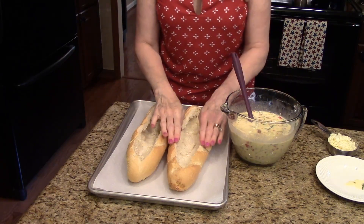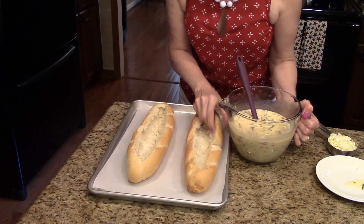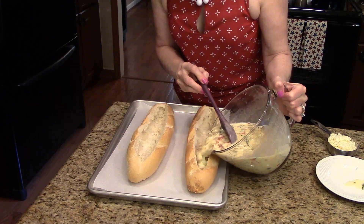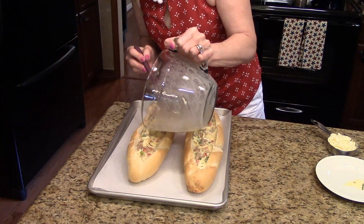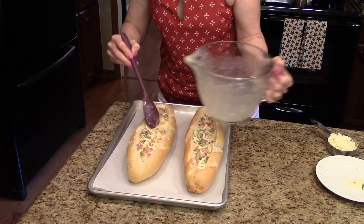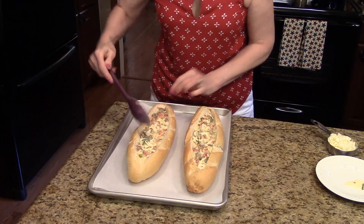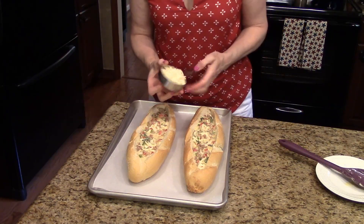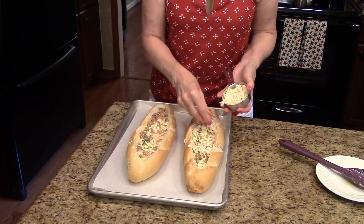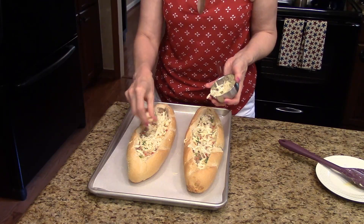I have my bread here and I've taken the insides out and made little bread boats. I'm going to pour half into each, dividing it the best I can. I have about half a cup of the remaining shredded cheese that I'm going to sprinkle on top, dividing it between the two bread boats.